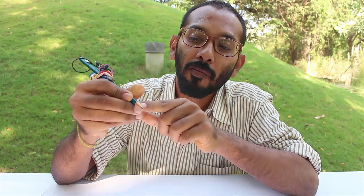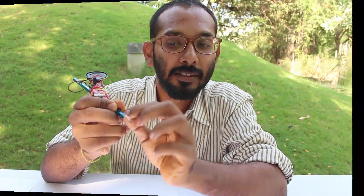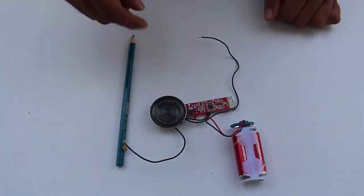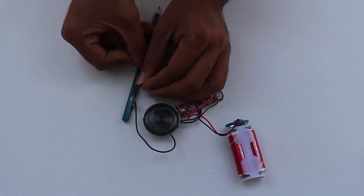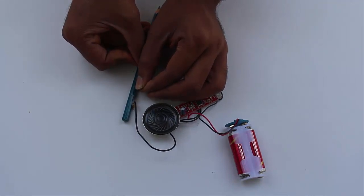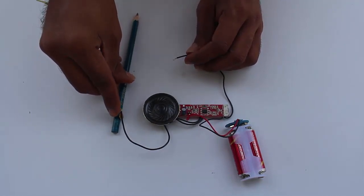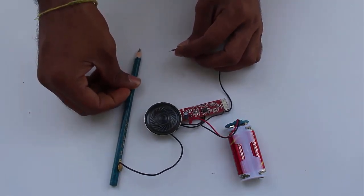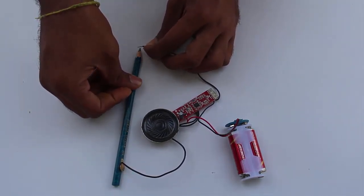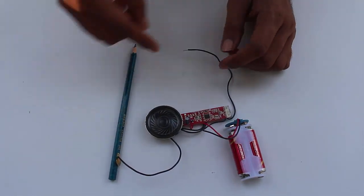If I connect this wire to the tip of the pencil, we will hear a very sharp sound. This is the opened-up Drawdio circuit. Now if I join this wire to the other end, it will make a sharp sound. This wire is connected to the graphite with the help of a push pin, all the way to the end of the pencil, and joining the wire there also makes a sharp sound.